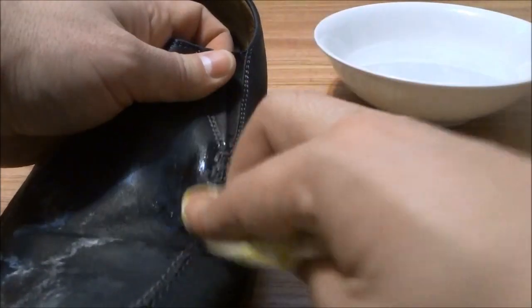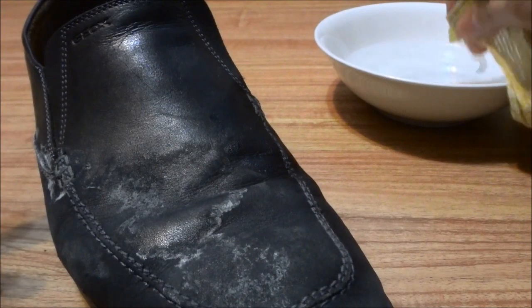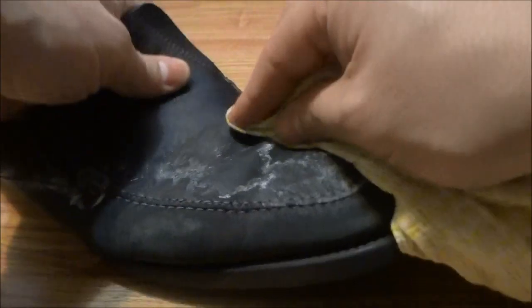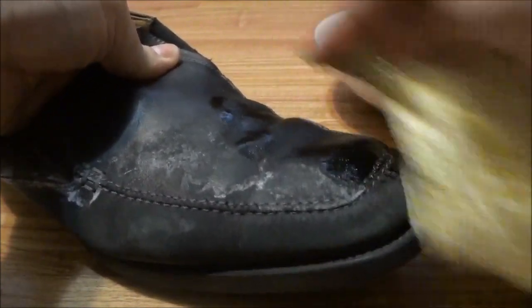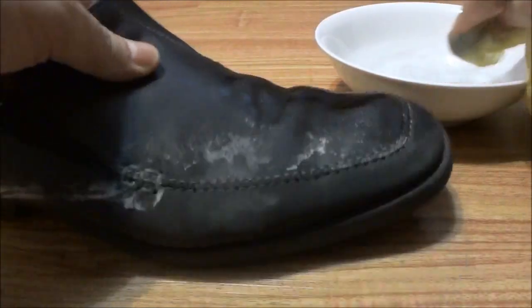You will notice that the salt stains come out really, really easily. What I'm going to do is dip it again. You should only do a little bit of your shoe or remove a few stains before dipping the cloth in the mixture again — so just do a little bit of the shoe, just like that.